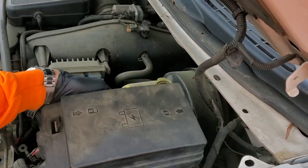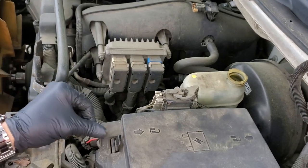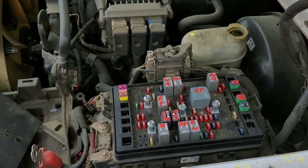There's going to be a fuse box cover which you can easily remove — you just push in on the tab on either side while lifting up and the box will come out.